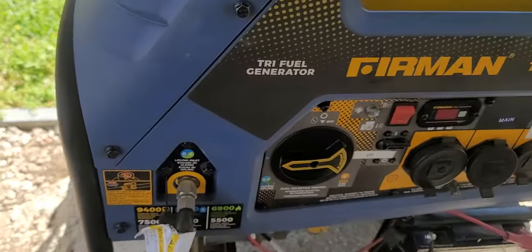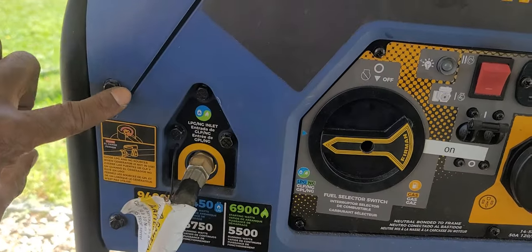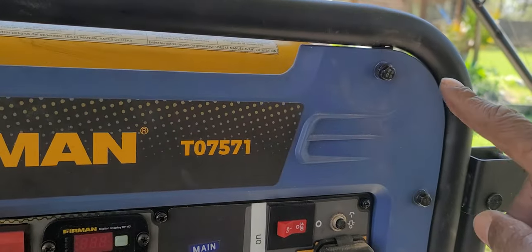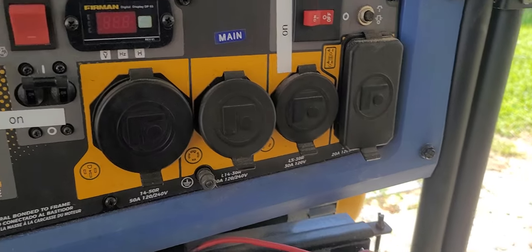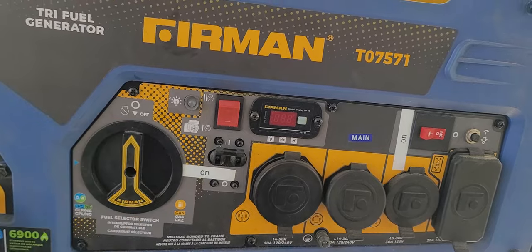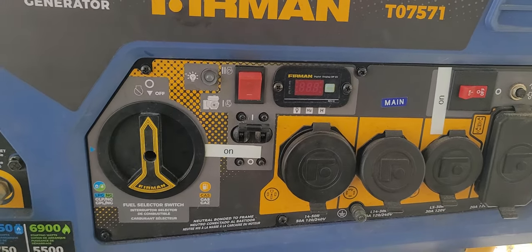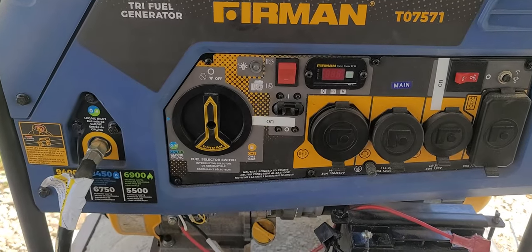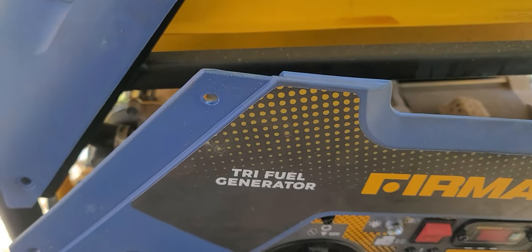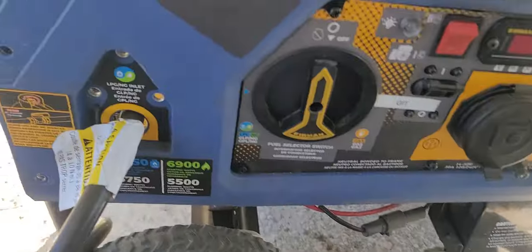All right, nothing there. So what we're gonna do now is take out these screws - this screw, this screw, this screw, this screw, this screw, and this screw - and pull this panel off right here. We're gonna see what the problem is. If you have a problem starting, we're gonna solve this problem today, stand by.